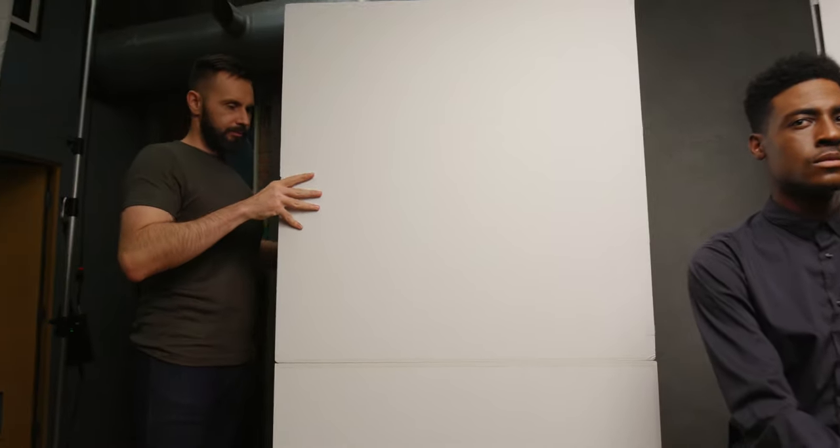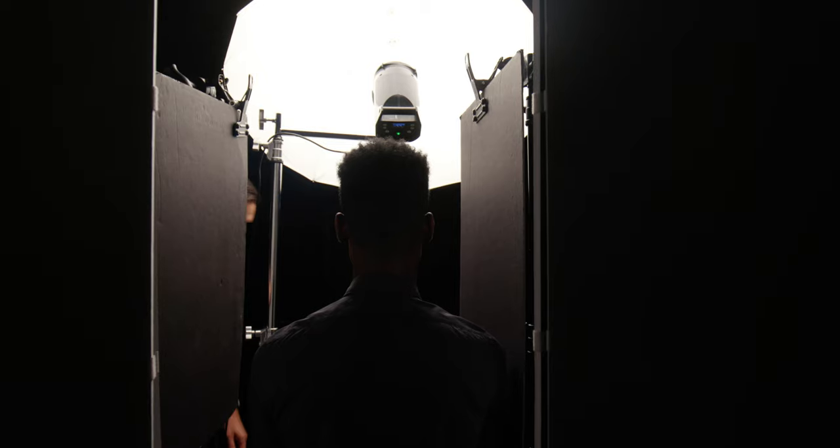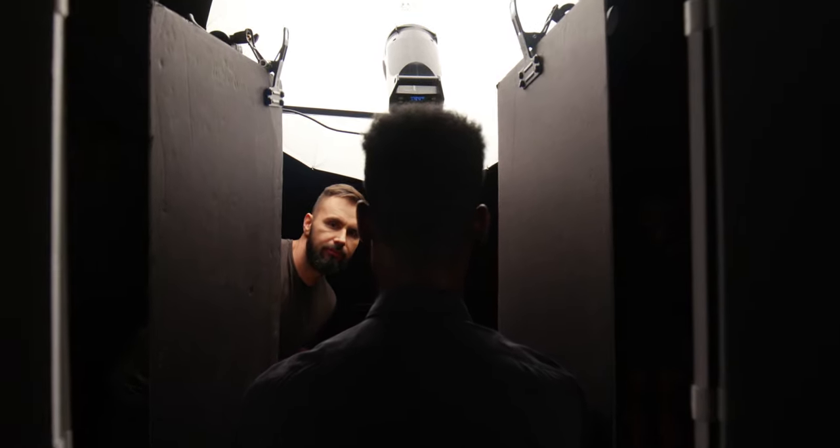Finally, I placed a small black foam board on each side of his head so that I could block the reflected light coming from the V-flat into the shadow areas of his face. That way I could increase the contrast but still keep that reflected light edging out his jawline. I could have done this setup with three lights, but the great thing about the V-flats is I only needed one.